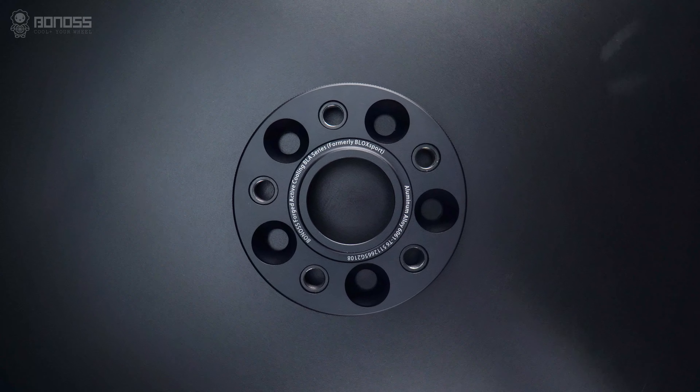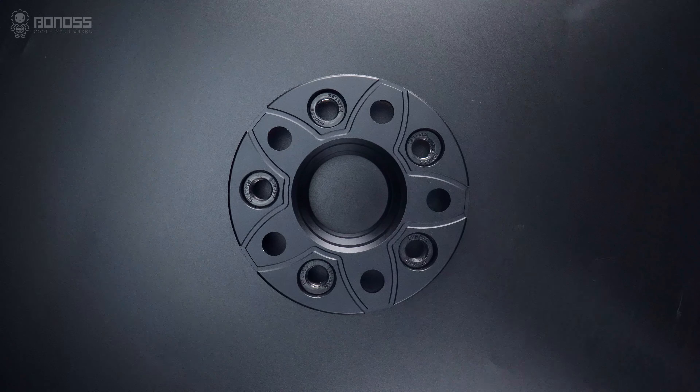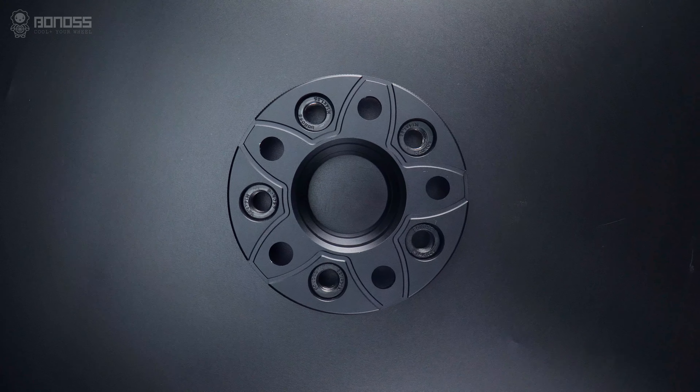A key advantage of BONOSS wheel spacers is the FT cooling feature. These wheel spacers are designed with petal-shaped grooves. The grooves allow external cold air to flow continuously inside the spacer as it rotates, carrying away heat after dissipating it from the braking system.